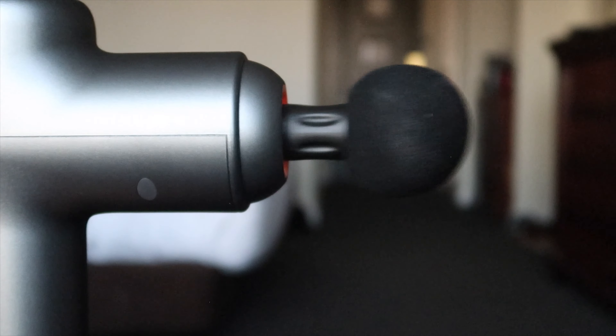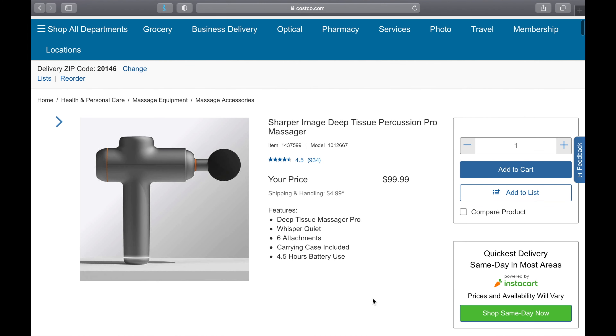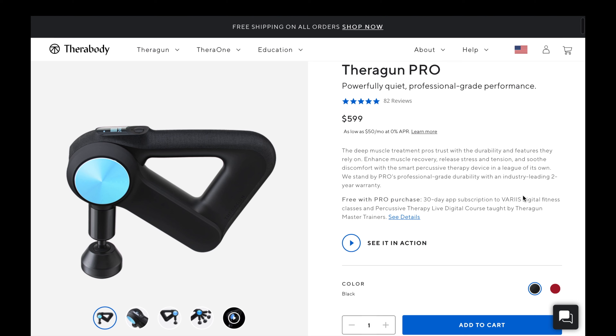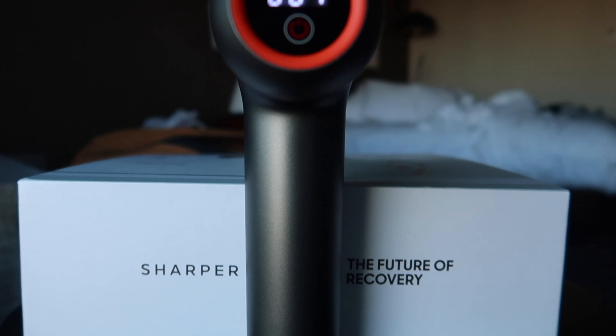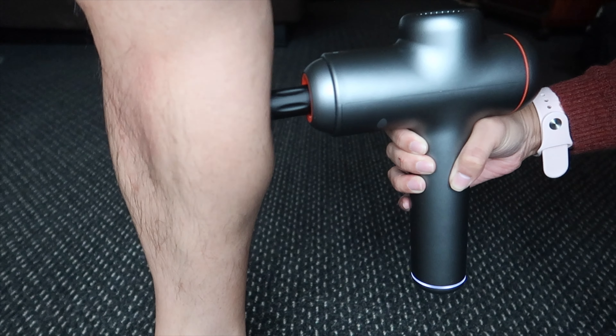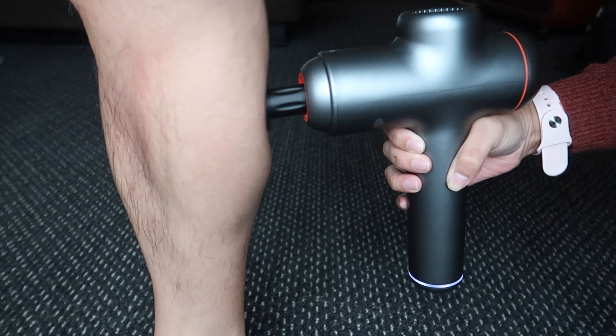Do we recommend this product? Yes, we do, and for three reasons. The first reason is the price point — at $99 it's not a bad buy, especially relative to the Theragun. Number two is the quality of the product itself: it's pretty hefty and has a good hand feel, and the quality of the materials is really good. Number three, and most importantly, is that it gives you a great massage, and that's the most important thing.